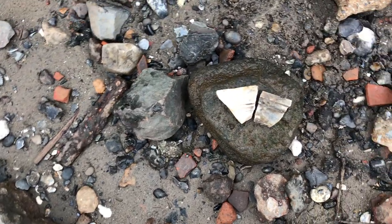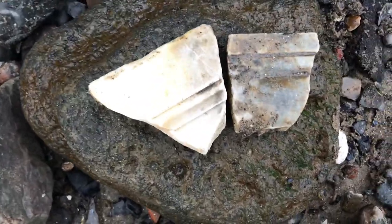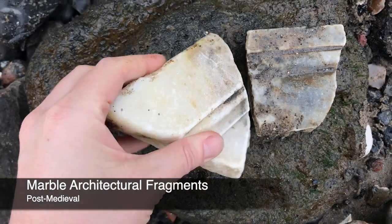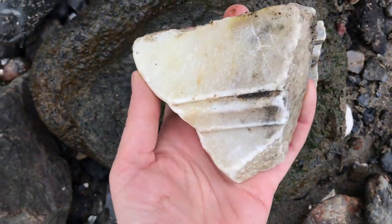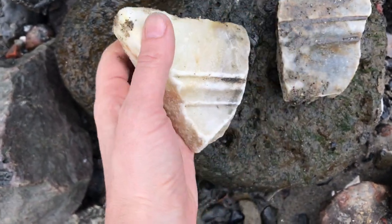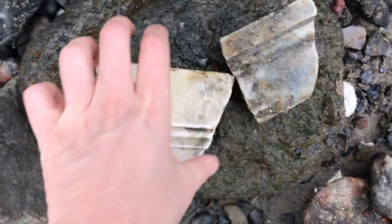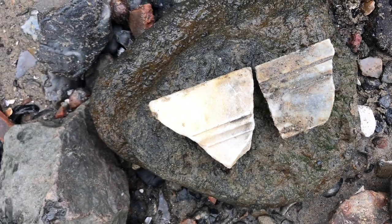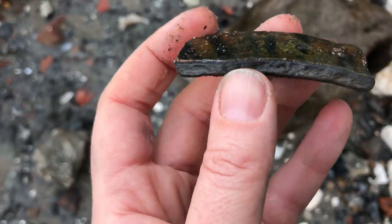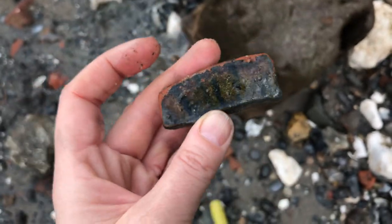I doubt I'll take these home but I love to see these pieces of marble — they're worked, you know, they're carved, and they've come from some kind of building. They're really pretty things. Maybe I'll take them if I remember when I'm coming back this way. Look at that glaze — it's almost like a zebra.